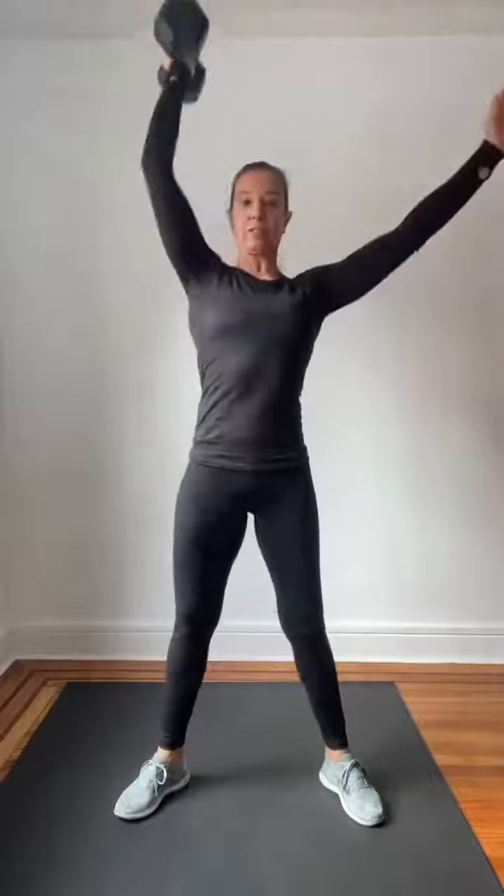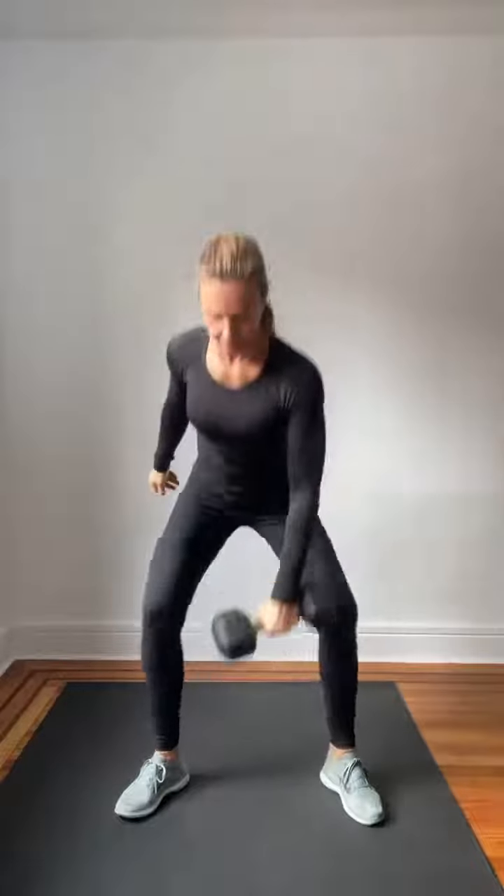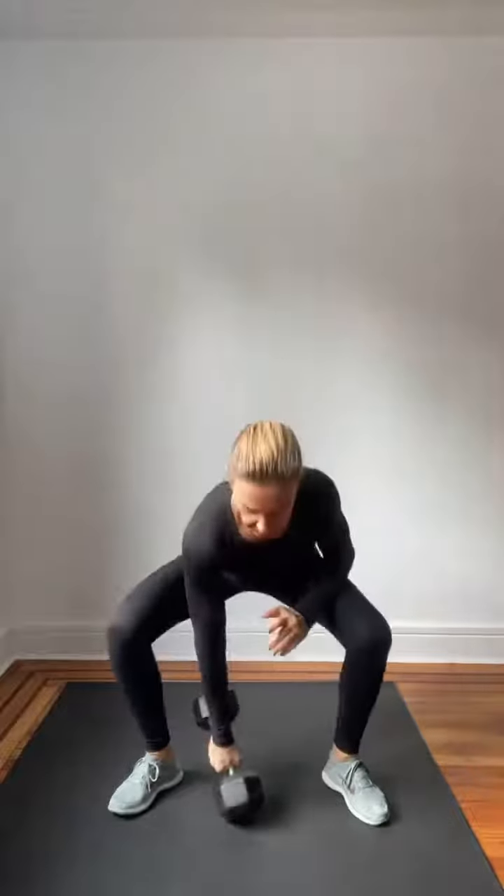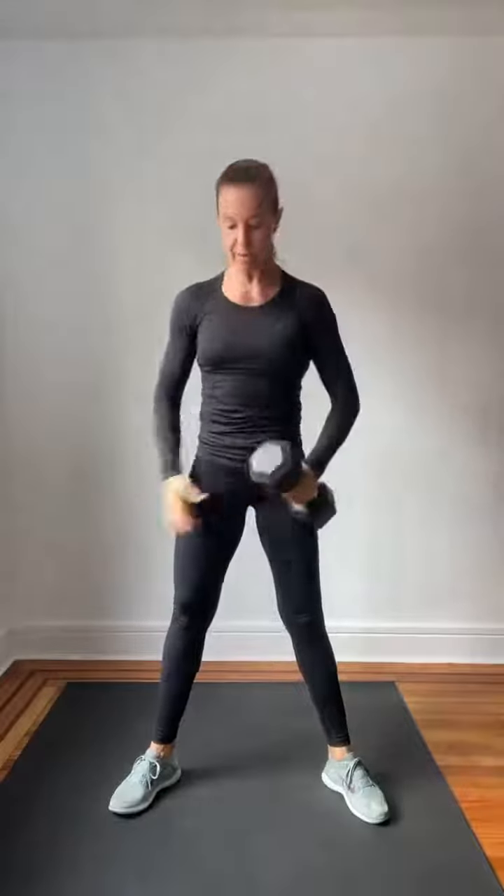Hi everyone, today's move of the week is alternating one arm clean and press right here. You're going to do this for 10 minutes non-stop, making this a quick and effective full body workout.